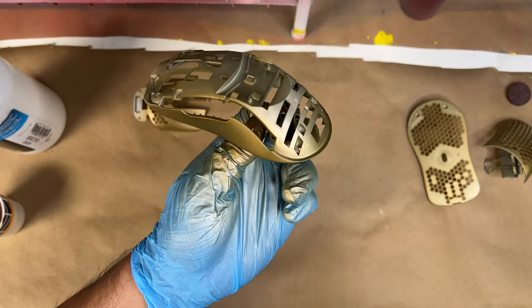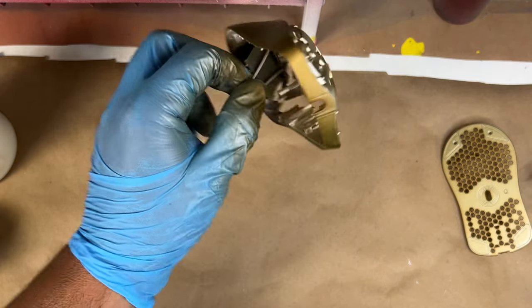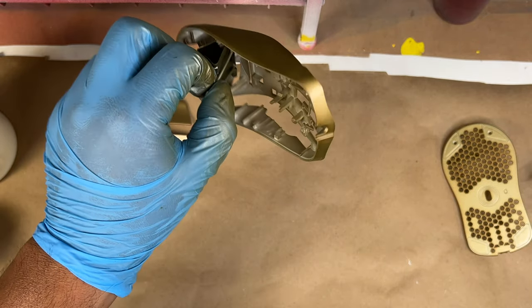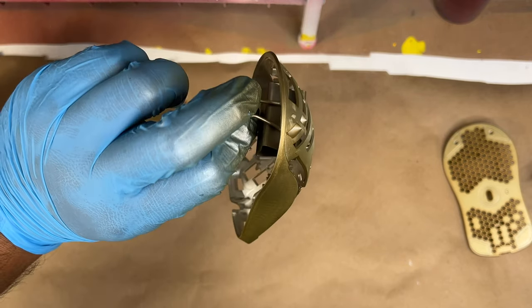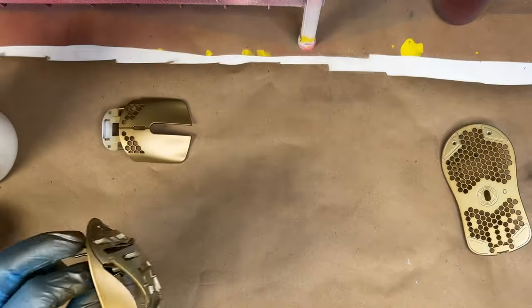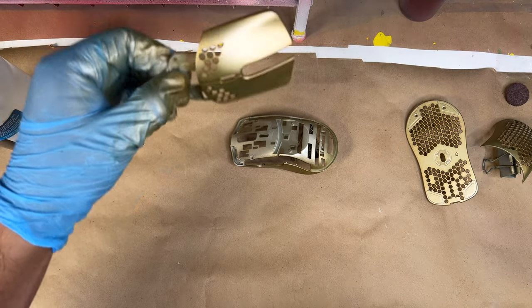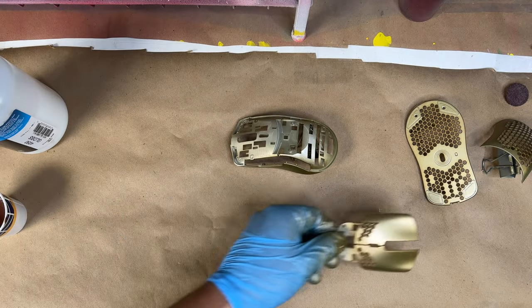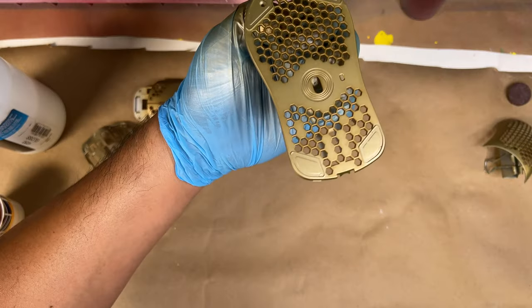As you can see, the more layers of that gold mixture you put down, the darker the gold gets. So what we're doing now is comparing each part against the other parts to make sure the color stays consistent — if we overspray one part it may look darker than the others, so keep that in mind during this process.